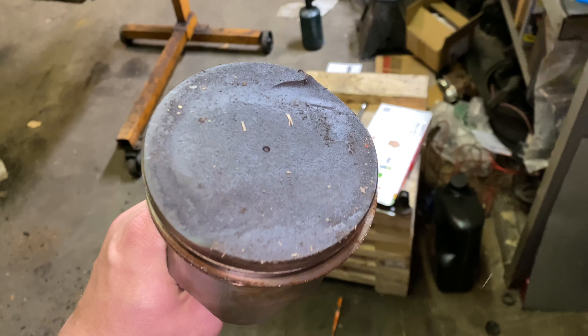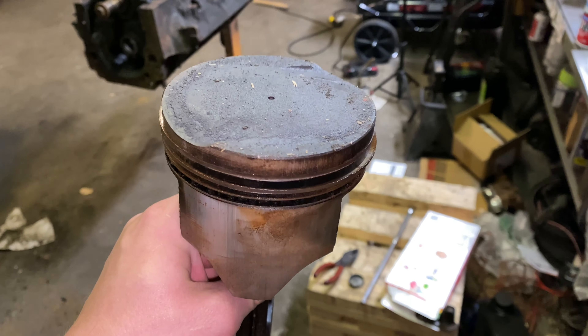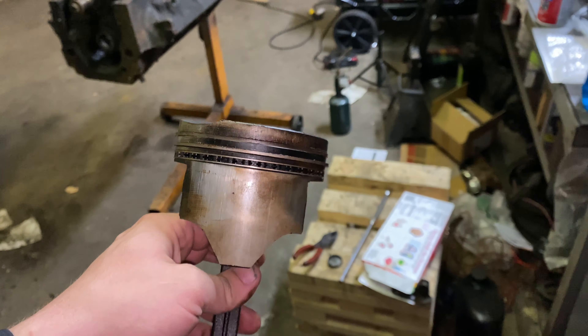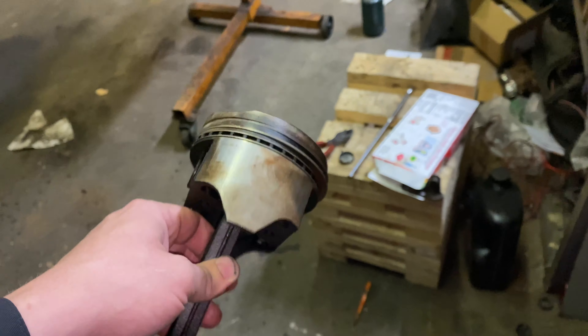But you can see this has factory Ford flat top pistons. My goal with this is to reuse these pistons because there's no miles on the motor — just clean these up and reuse them, put new rings in it, hone the block, and new bearings and seal kit. But we'll see how that goes. Hopefully I'll be able to reuse them, but if not I'll order a new set of sealed power or something for it.